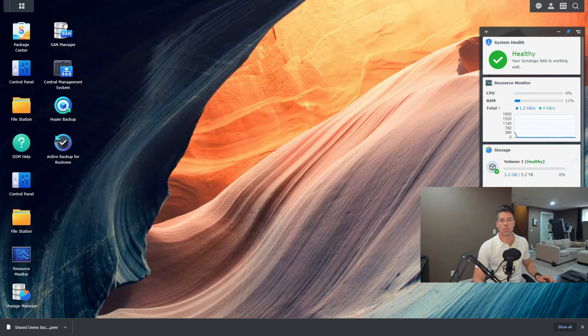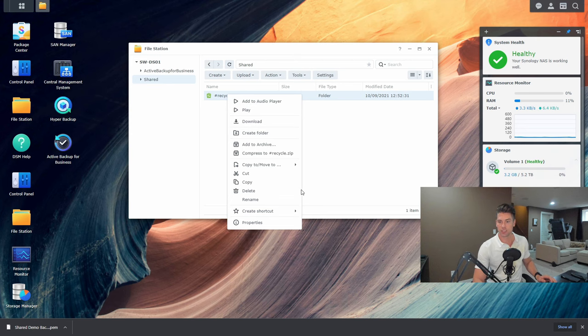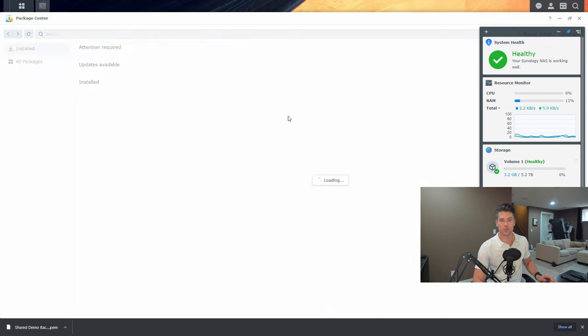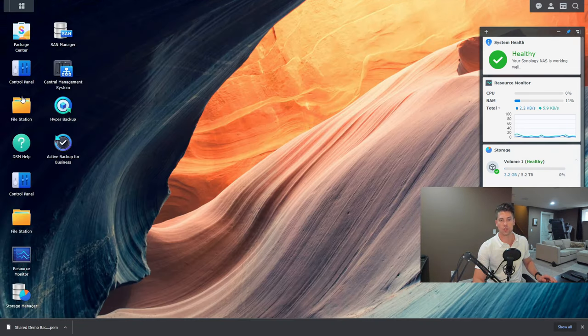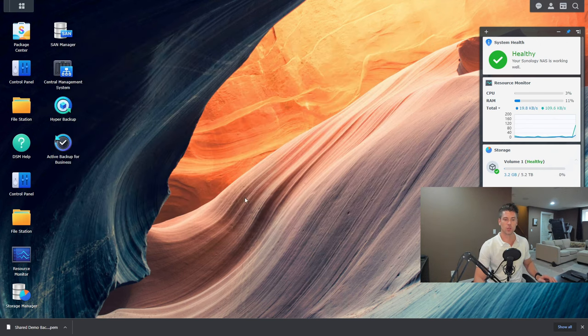I'm going to jump into File Station, open up the shared folder, and delete this folder. We've just lost all of our projects — it's a disaster. To make sure the data is really gone, I'll go into the shared folder, hit Action, and empty all recycling bins. Our data is gone — folder deleted, whatever happened, it doesn't matter, we just need to get the data back.